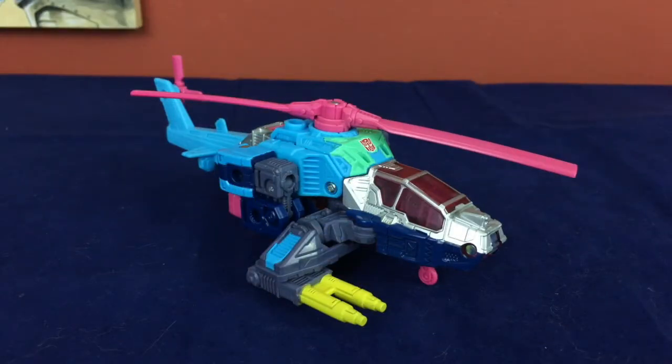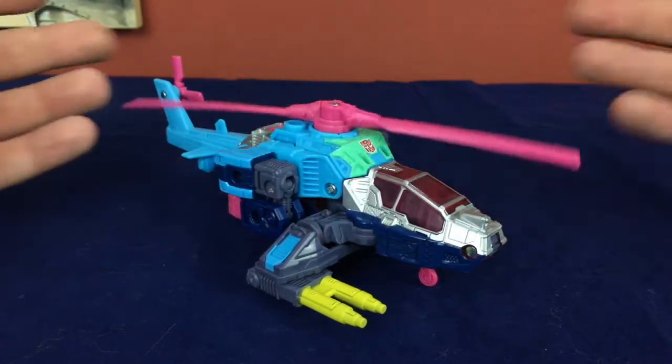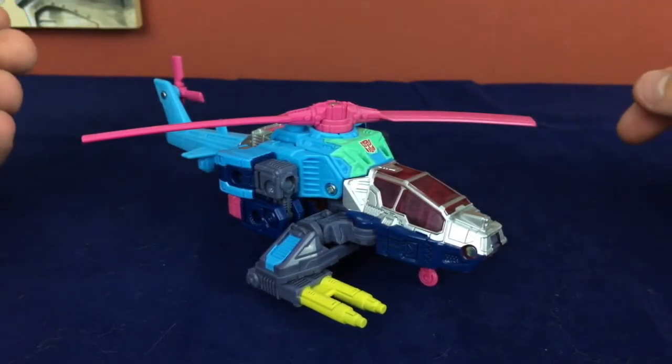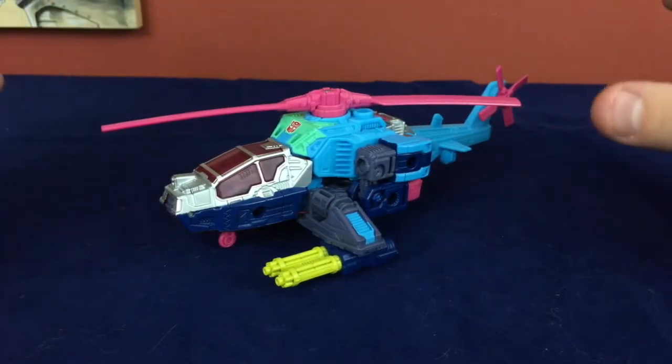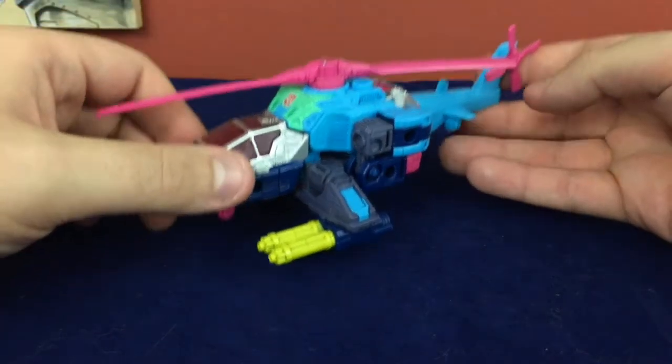Hello friends and welcome to Figure Study where I'm taking a look at Generation Select's Rotor Storm. I can't really explain why I have this aside from the fact that Spinister is a fantastic figure and the colors on Rotor Storm were so terrible that I absolutely loved them. I have no attachment to Rotor Storm — or Spinister either — but Rotor Storm in particular. I know jack about this character, the original figure, anything like that. For as much as I loved Spinister for having a ridiculous color scheme, Rotor Storm's color scheme is so far beyond that level of ridiculous and I absolutely love it.